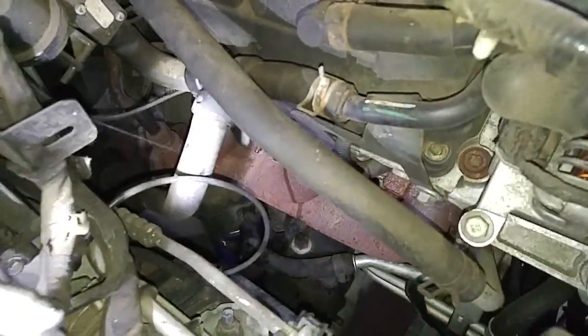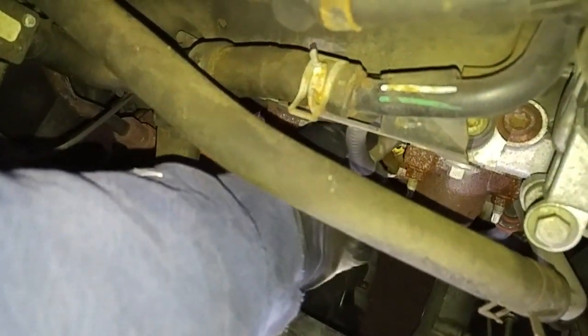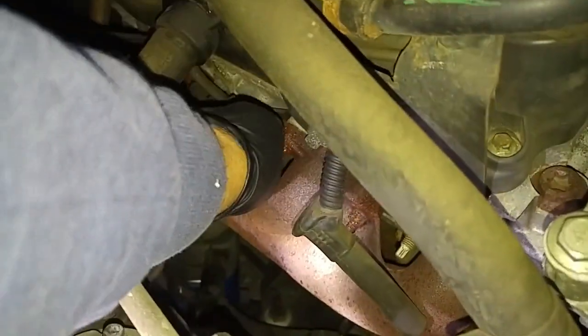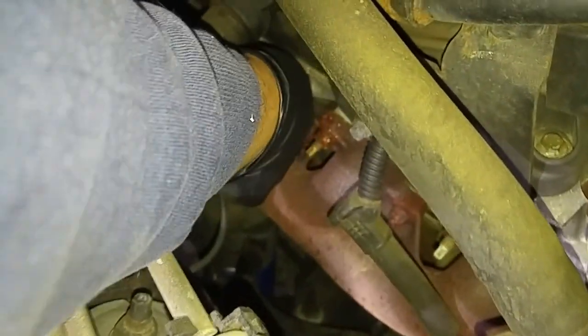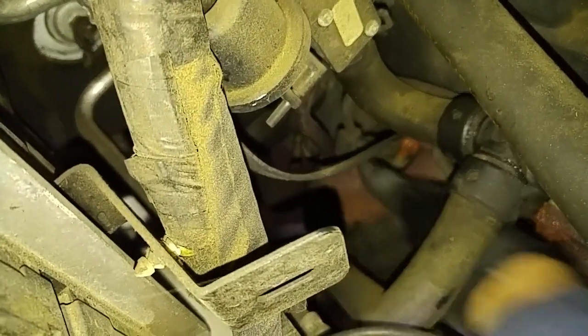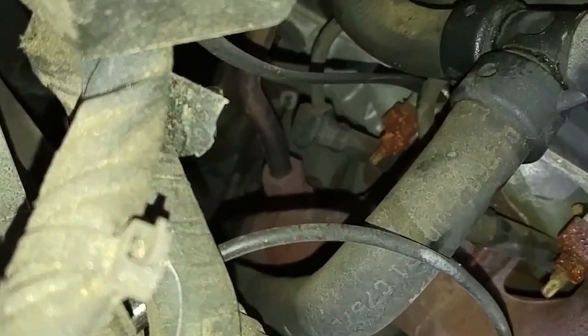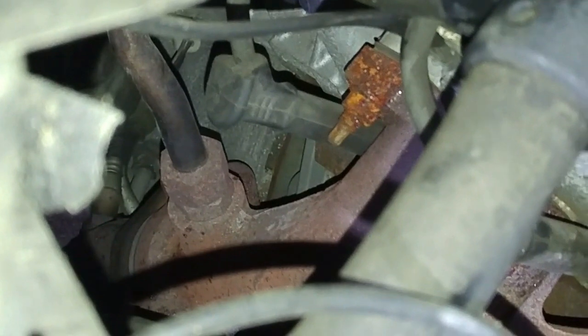Let's see if we can just pull the ignition wires off the plugs without using any tools. I'll twist it a little bit and then yank. That one came off easy. I twist it so that the rubber adhesion breaks away from the spark plug ceramic. That one came out. Let them all off without incident. A lot of times, if you're not careful taking off the ignition wire spark plug connectors, they'll just break off.